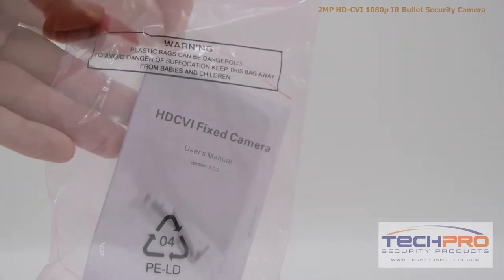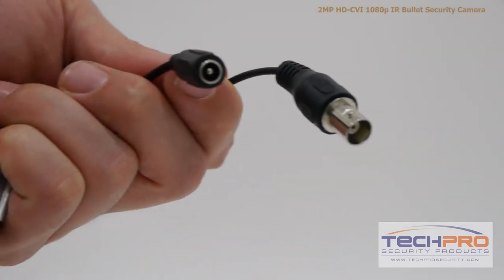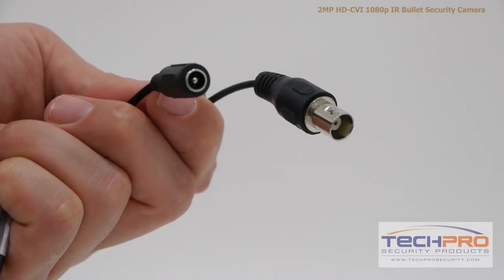Inside the box you'll also find an instruction manual, a bag of screws, anchors, and an allen wrench, and a mounting template. And attached to the camera you'll find a CVI connector and a 12 volt DC power connector.